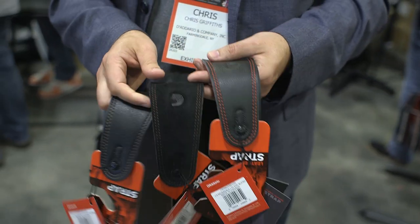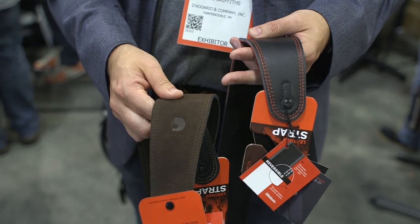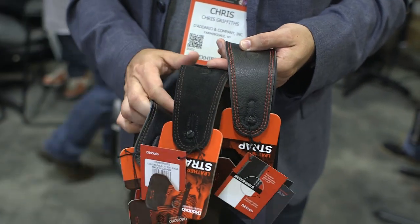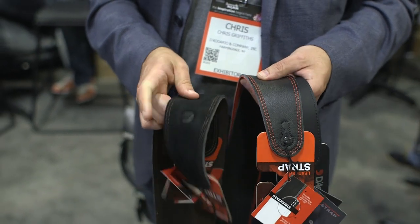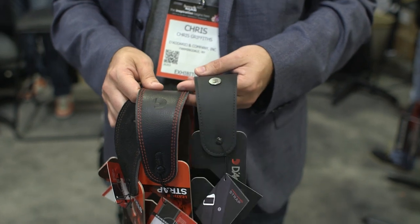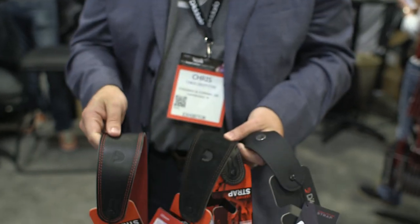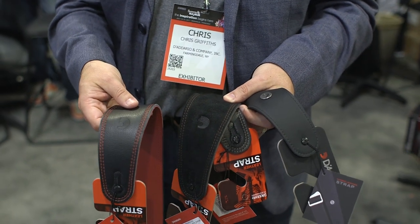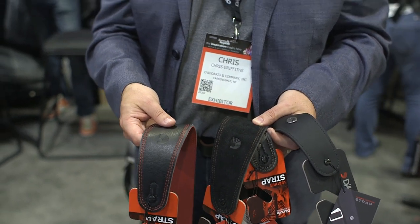We do the same thing in suede, so if you're a fan of suede over leather you can effectively purchase a brown and black strap at the same time, and just decide what color you want based on your guitar or what you want to pull off at a particular performance. We also have it available in black and red. This is a brand new line of reversible straps from D'Addario launching here at the NAMM show. The street price on these straps is about $64.99.